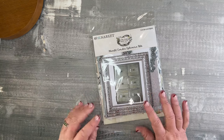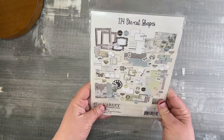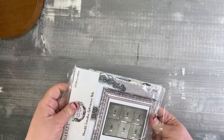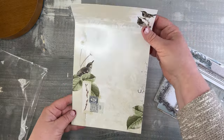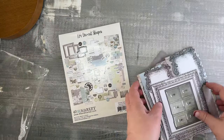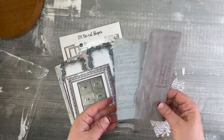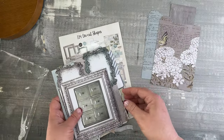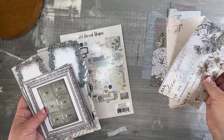The Moonlit Garden ephemera bits — this pack has 114 die cut shapes. I'll open this up and go through them. I really tried to design with a great variety — you get an extra paper on the inside. I tried to design a lot of elements that are great for layering, tucking in and under your pages or photos, or maybe sticking in a mini album or an art journal. We've got all these big pieces in the various colors of the collection.